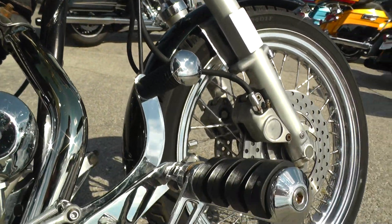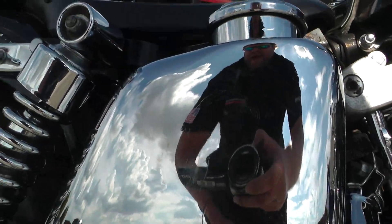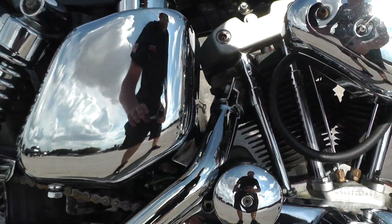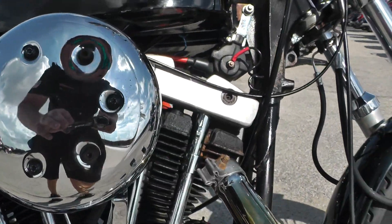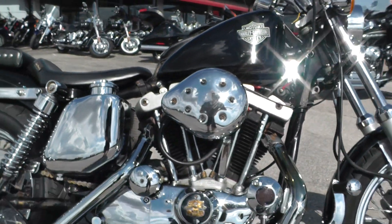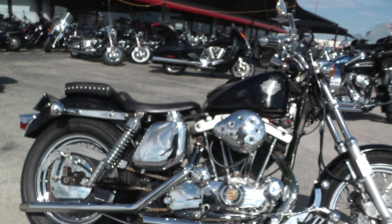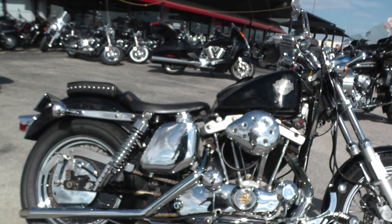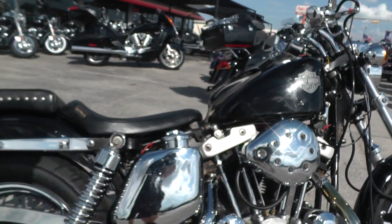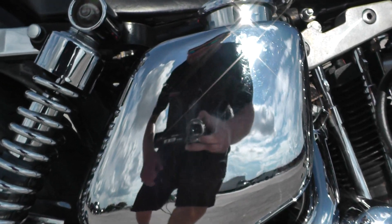It's got some upgraded forward controls, a nice chrome oil tank, and external rear shocks. It's actually a lot of fun to ride. If you're looking for something just to put around town on, or maybe have a bike to do some custom fabrication on, this would be a good starter bike for you. It's a good base bike with a good motor. Runs great, just needs a little TLC.